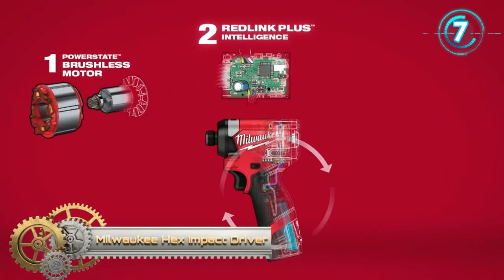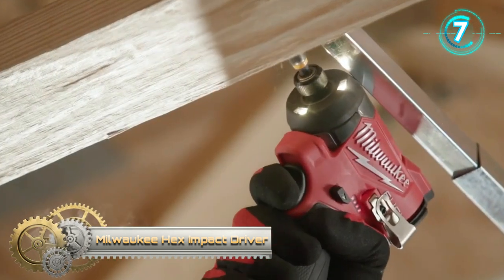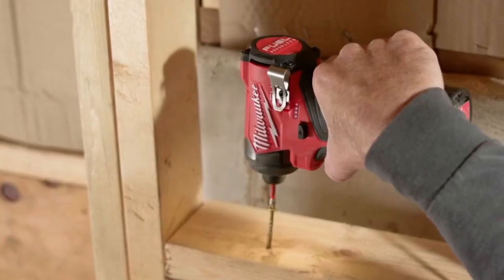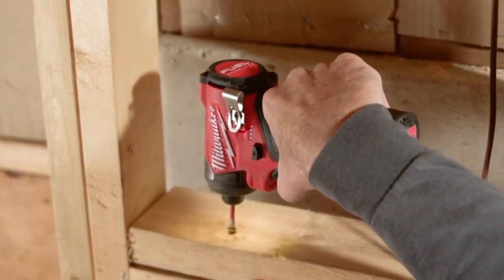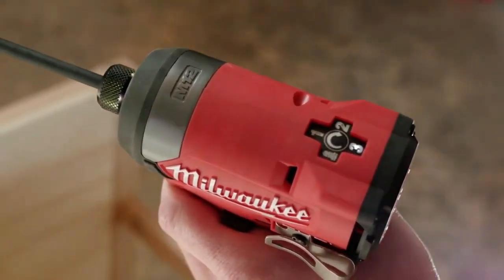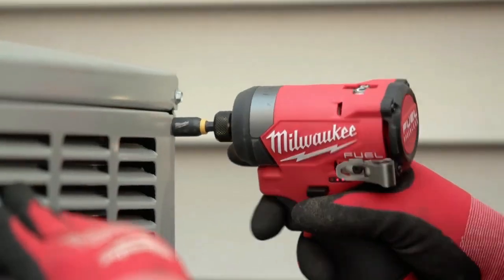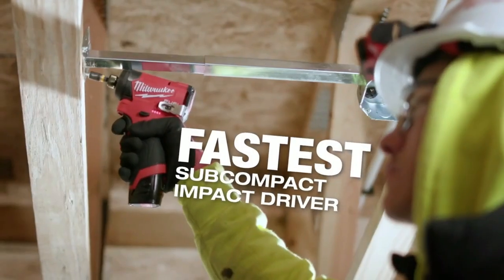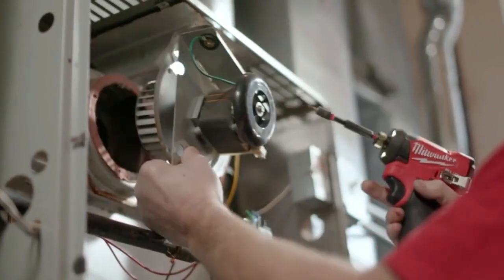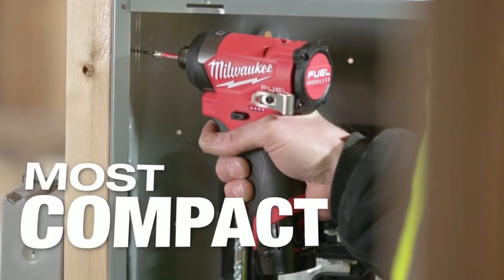Milwaukee Hex Impact Driver. The Hex Impact Driver is the most powerful and fastest driving impact driver, featuring ultimate trigger control. This powerstate brushless motor delivers unmatched power for a full range of capabilities, to complete the widest variety of applications. Increase productivity on the job site with the fastest driving speed of any impact driver, without sacrificing power or control.